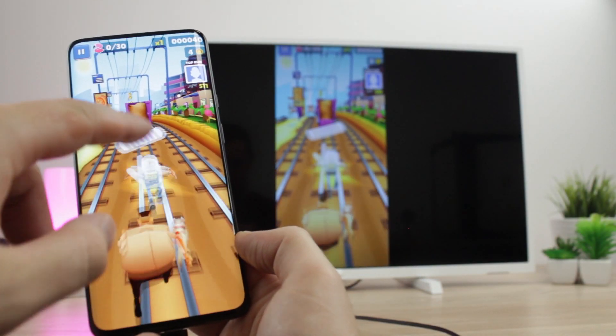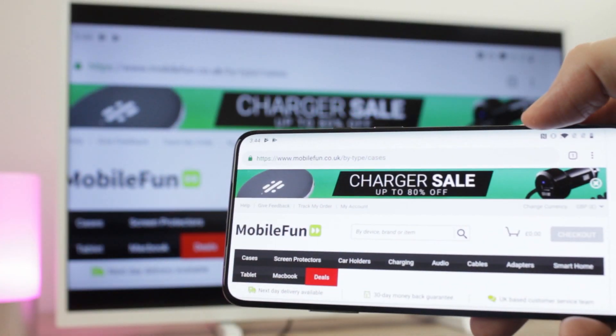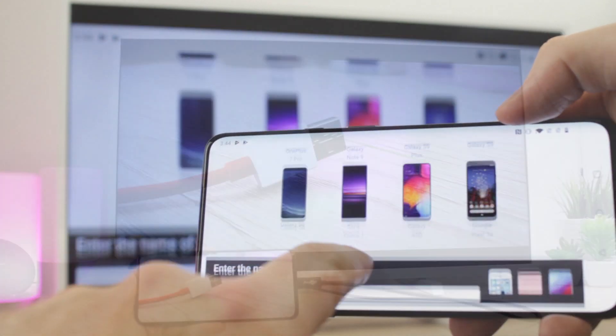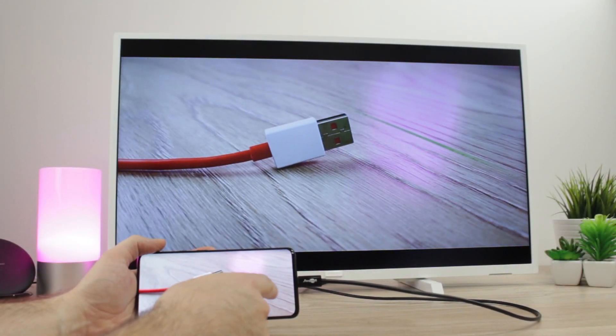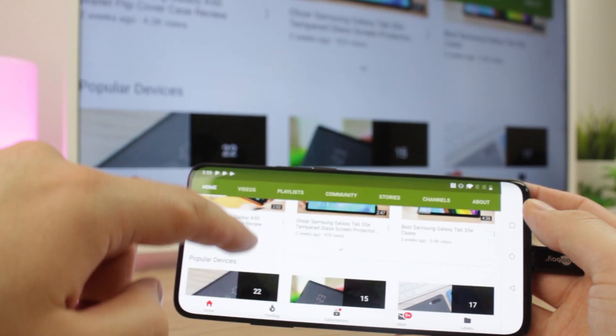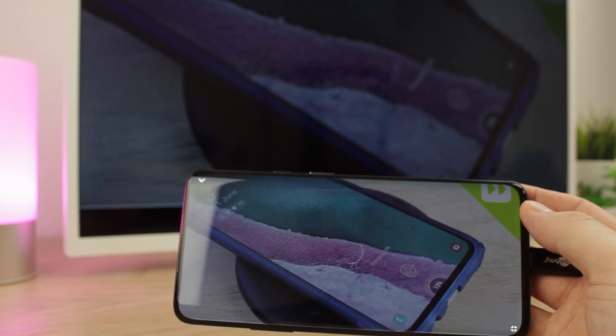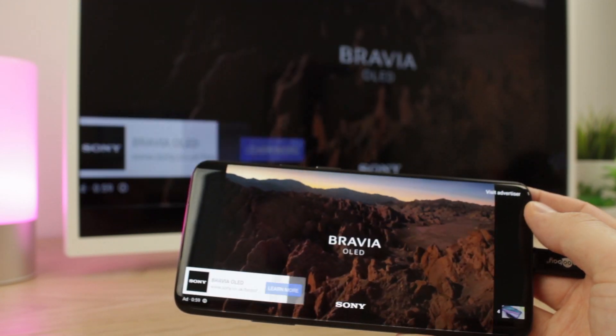This is ideal for playing games, browsing the internet, showing off your favourite holiday snaps, as well as watching popular video services like YouTube, BBC iPlayer, and even Netflix, which works perfectly with this process.